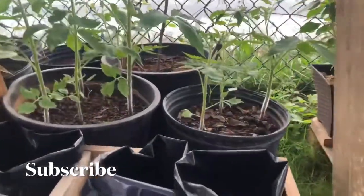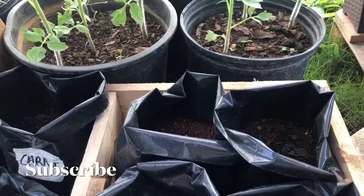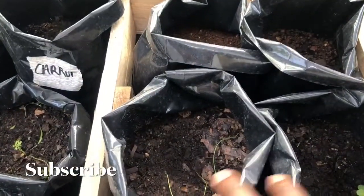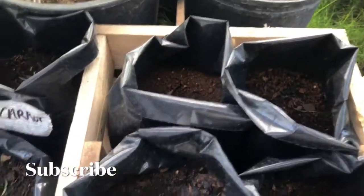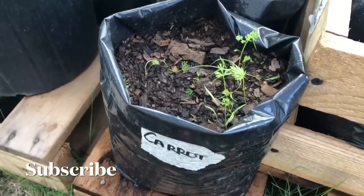This is the carrot — no, these are the onions. These are the onions. All right, yes. And these are the carrots. Like carrots — they look nice.